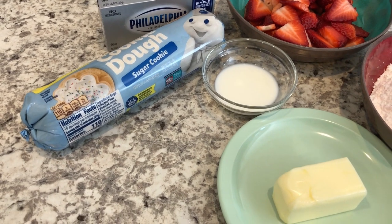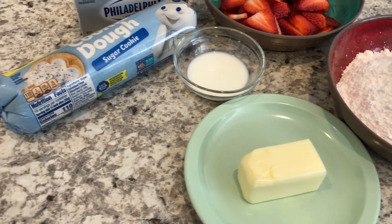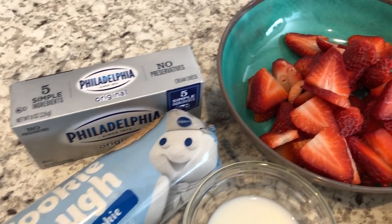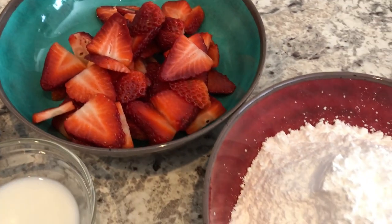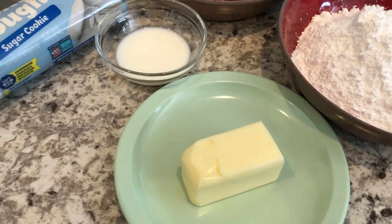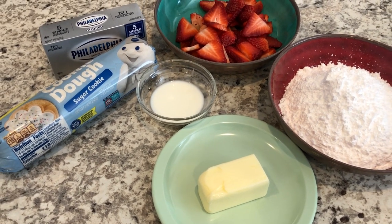It is strawberry pizza and it just calls for a few simple ingredients. You are going to need some refrigerated sugar cookie dough, some cream cheese, some sliced strawberries, powdered sugar, a little milk or cream, and some butter. So if you want to see how this quick and easy recipe comes together, stay tuned.